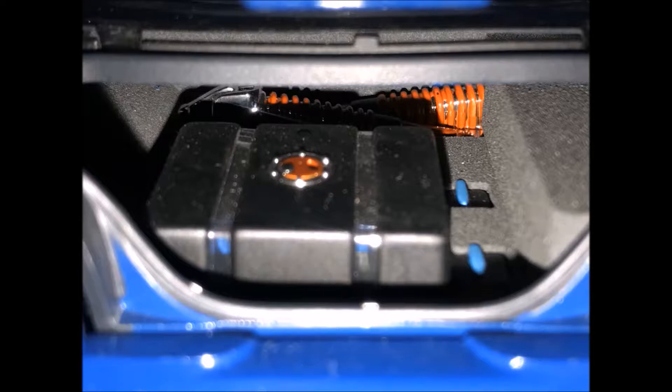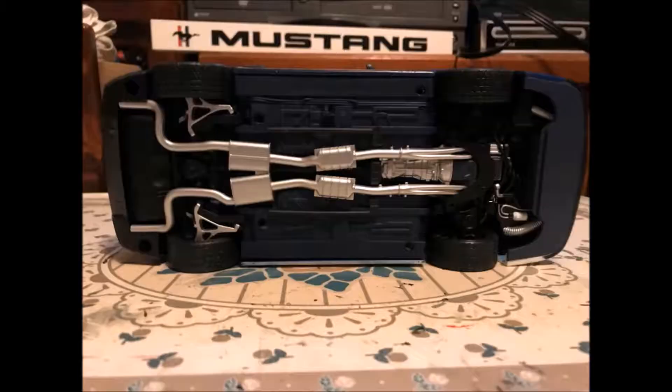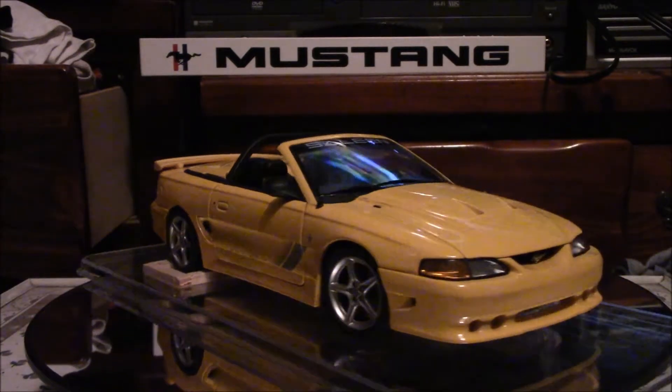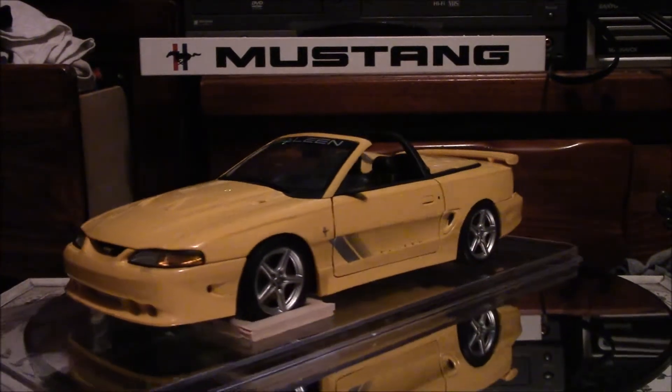Here you can see the ethanol tank and some of the suspension. This was a beautiful car — I did get to see it in person at Carlisle a couple of years ago. The underneath is all custom with custom exhaust. They used a lot of SVE performance parts.